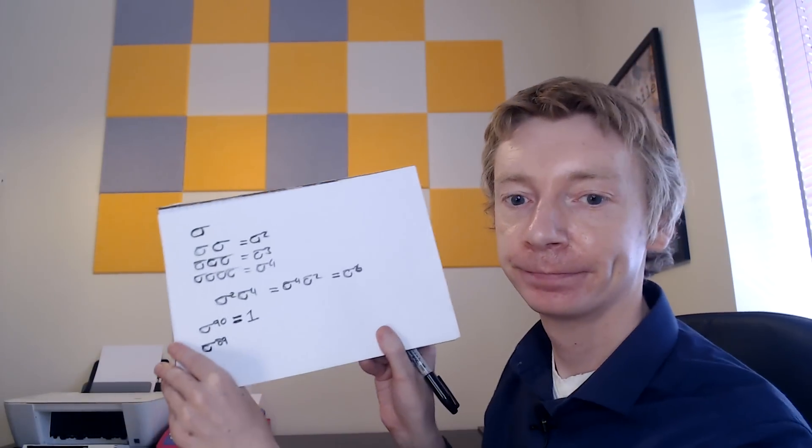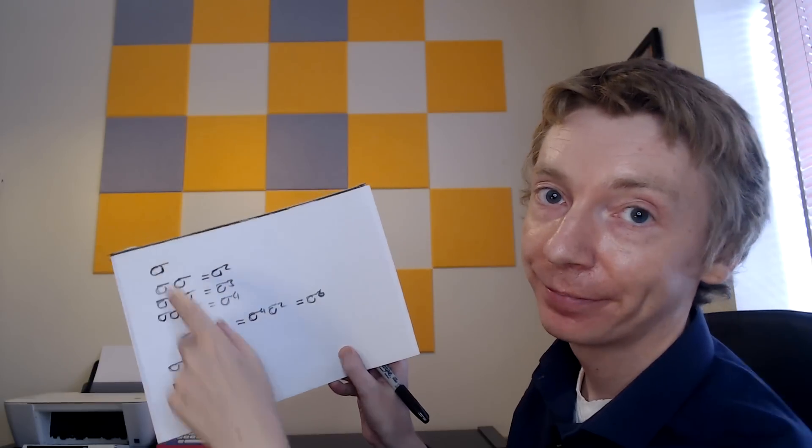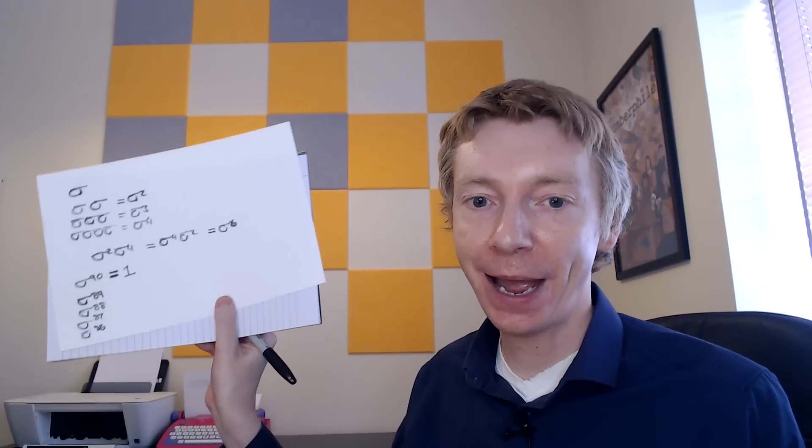This also tells us about the decryption ciphers. Ciphers five through eight decrypt ciphers one through four on the Barbie typewriter. Cipher five is sigma to the power 89, because doing sigma 89 times and then sigma once gives sigma 90, which equals one — decoded. So cipher six is sigma to the 88, cipher seven is sigma to the 87, and cipher eight is sigma to the 86. Some people noted in the comments that these are really just eight ciphers that come in four pairs, since the decryption ciphers can also be used as ciphers themselves.